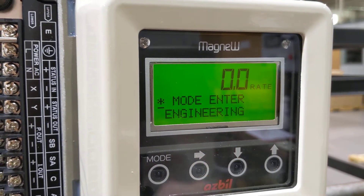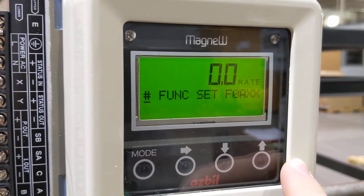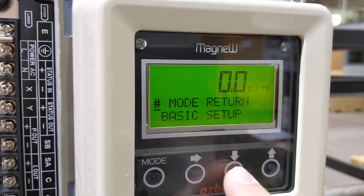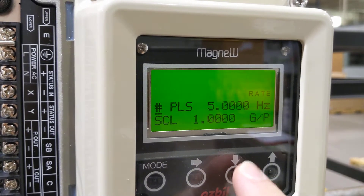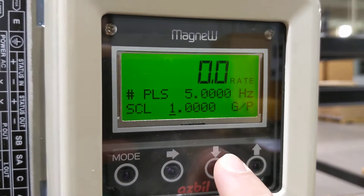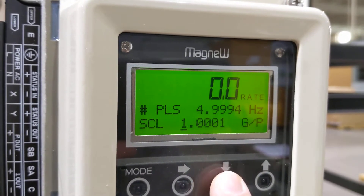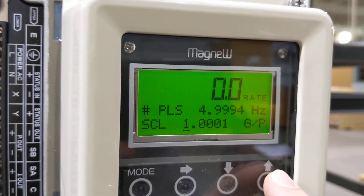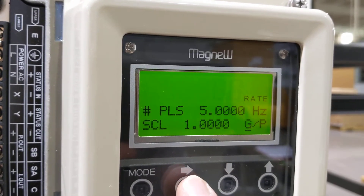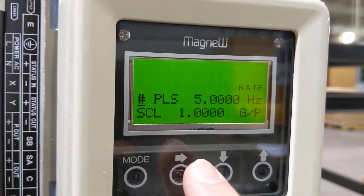Let's go all the way to engineering. We're in engineering. This is for setting your function for your output. Under the pulse output, we have five hertz frequency for one gallon per pulse — we can change that and get exact values as well. Remember, it's gallons per pulse, not pulses per gallon, so be careful and make sure you've got the right conversion. Most of our batch controllers are on pulses per gallon, so this will be the reciprocal. We're good with one gallon per pulse — that's one pulse per gallon. We'll go ahead and accept that.